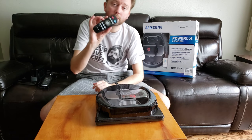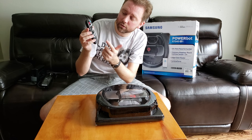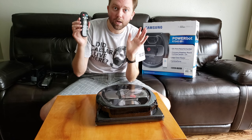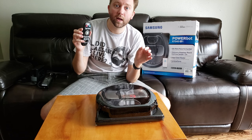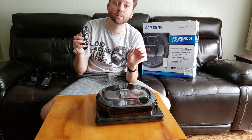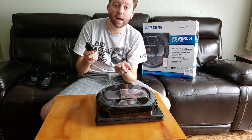This one comes with a remote, and from the remote you can spot clean, set schedules, set the clock, and choose different cleaning modes. But Samsung has an app that I recommend using because from the app it's easy to set and program the days you want it to clean, spot clean, and you can even drive the robot around through the app.